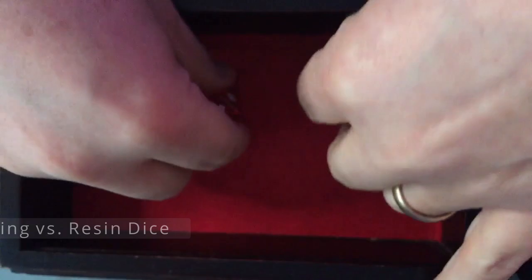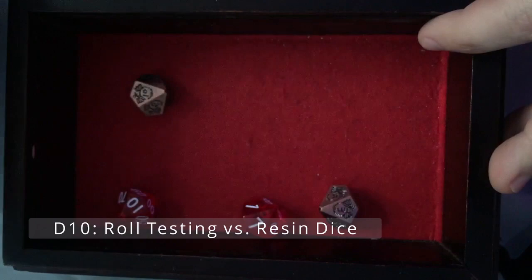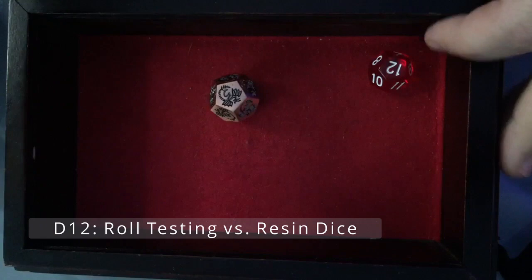There's the d8. Rolling the d10s together — they don't seem to have much difference. The resins do roll a little bit longer; this is just a time observation, not looking at accuracy. As you get to larger dice like the d12, the resin version rolls a little more before it finds its home, whereas the metal seems to settle a little bit faster.